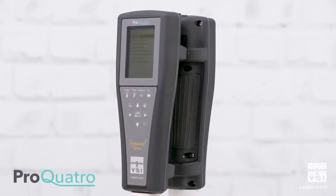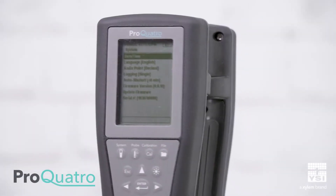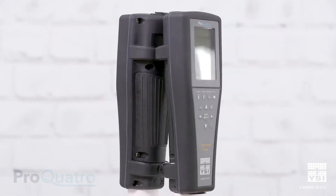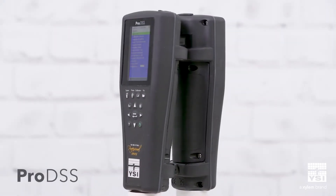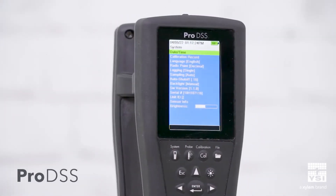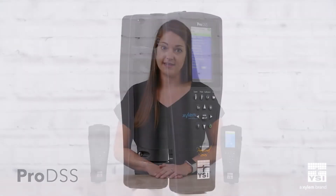These multi-parameter instruments provide high-quality data in a variety of applications, from rivers and streams to groundwater, aquaculture, and anywhere else your monitoring takes you. Smart features, including a built-in USB port and an intuitive user interface, make data collection easy and convenient.